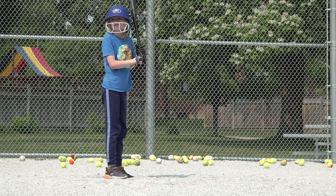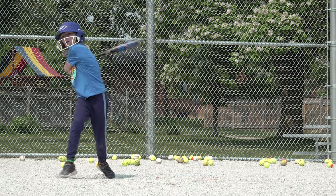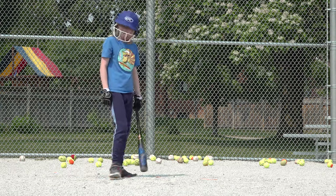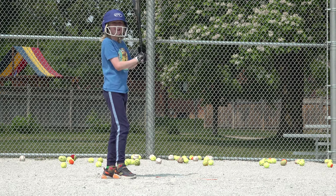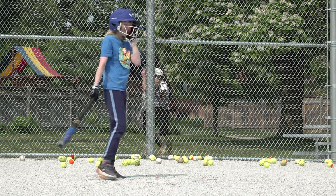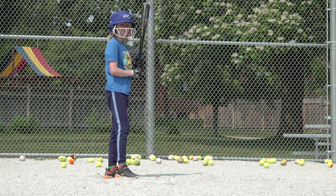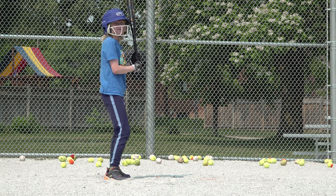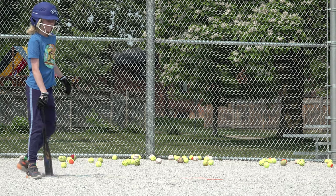Last five baseballs. Good hit — landed in the outfield. Again, landed in the outfield. Bit low, but you got some wood on that one. Three balls left. Good hit — it's up there, and that ball's in play.